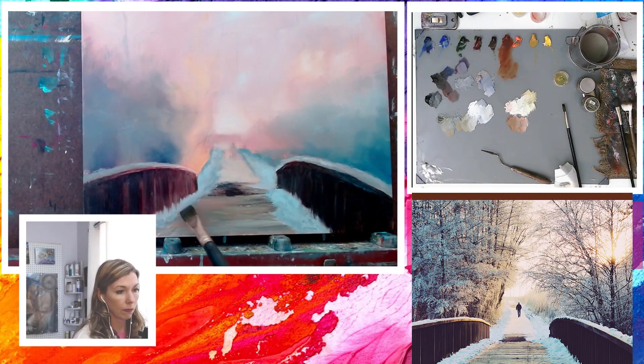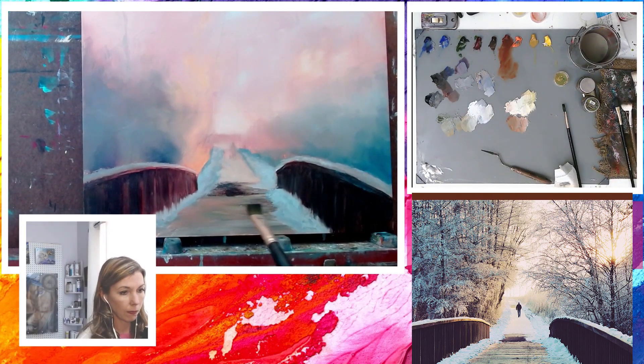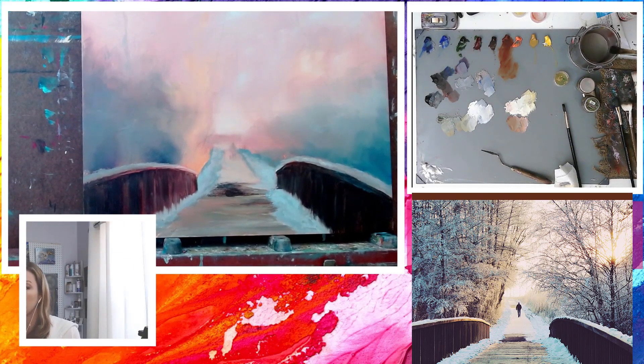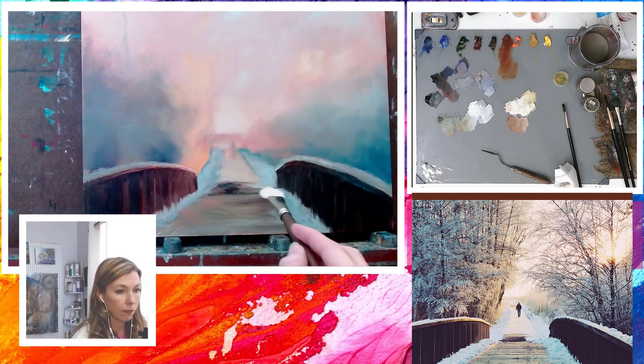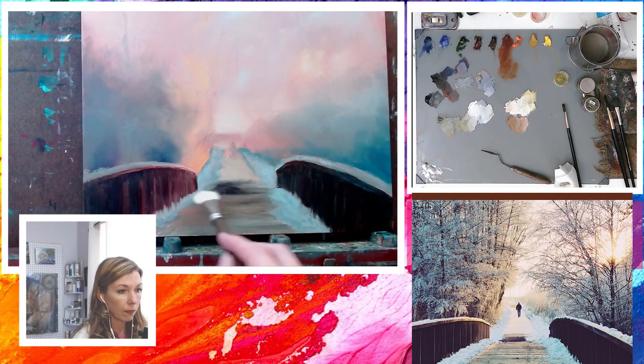The structure of the wooden planks has gotten a bit lost, so I'm going to go back in with the dark wood mixture and with a quick brush stroke, creating the indication of the occasional uneven plank. I'm still not ready for a hard transition, so I'm going to take my soft dry brush and soften the edges ever so slightly.